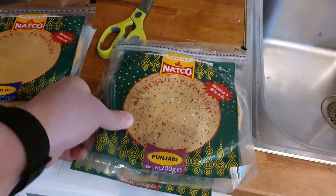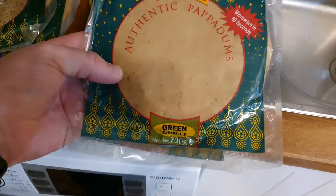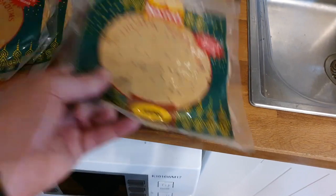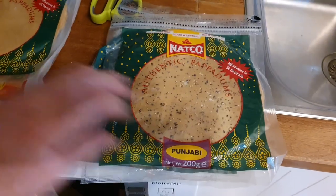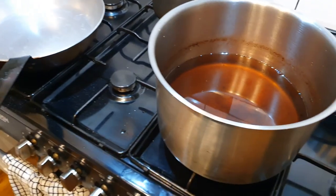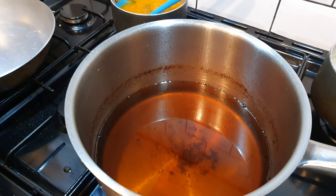We've got garlic, Punjabi — look at all the seeds in that — green chilli and jira. There should also be a garlic one. So we're going to chuck a couple of these into some hot oil which I've pre-prepared, and then you're going to see how these actually kind of expand.